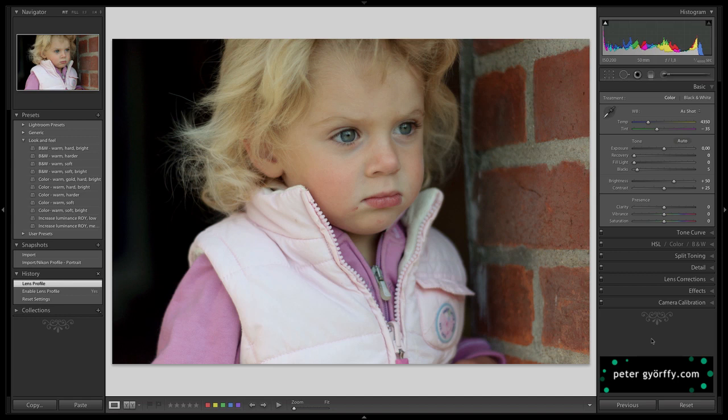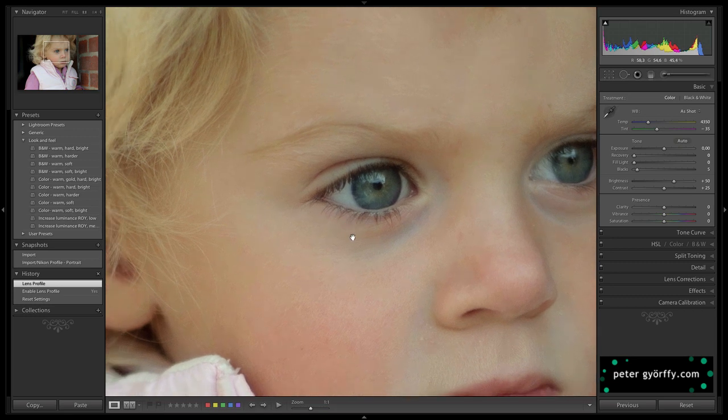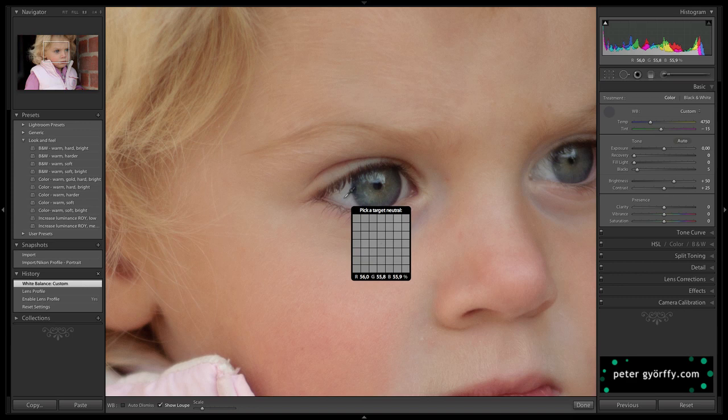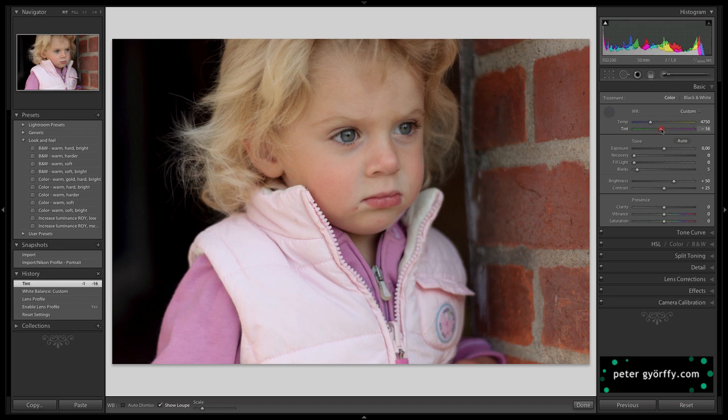Let's have a look at white balance. I think with an image like this I could use her eyes as a good starting point. That's pretty good. I can always come back and change the white balance later if it feels a little too magenta or a little too blue. White balance is very, very difficult.